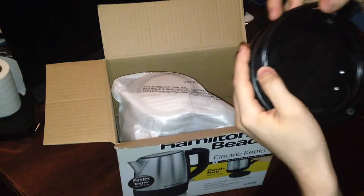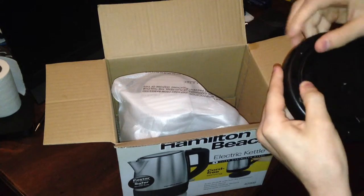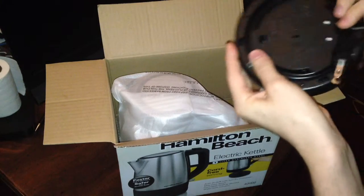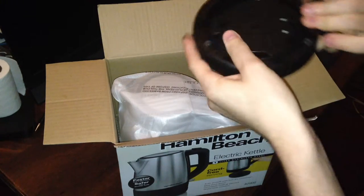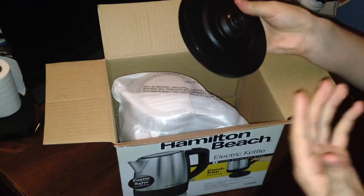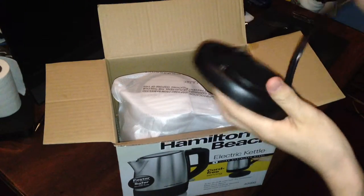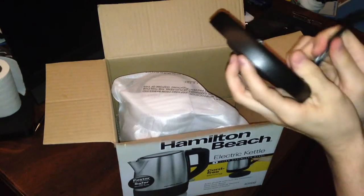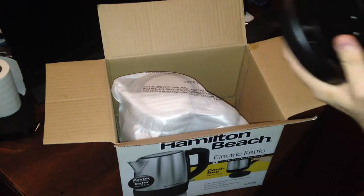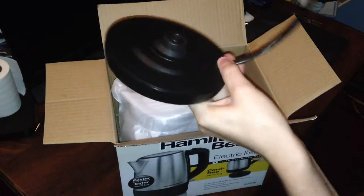This is actually really portable, I think, because you can just wind up the cord and take it wherever you want to go. This would be perfect to take to different parties and such. Not that college parties usually have tea — they probably have alcohol — but I wouldn't know because I'm at home doing college.